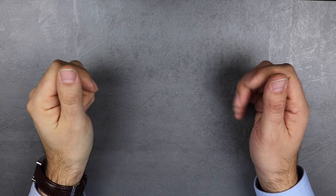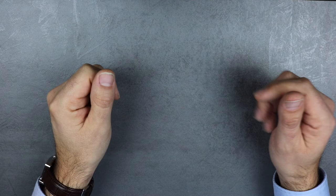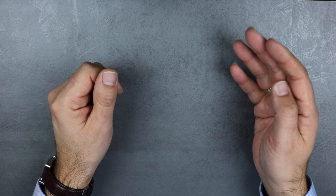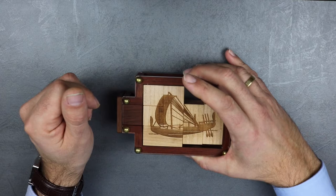Hey everybody and welcome to a new episode of World of Puzzles. This episode today is the last regular episode for this year. But you don't have to be too sad because from next Sunday on I will present you four special pre-Christmas episodes. So don't forget to subscribe to my channel so that you don't miss any further episode. But now let's talk about today's puzzle.